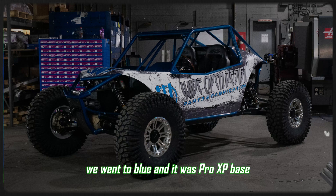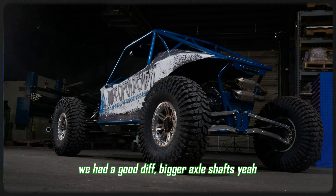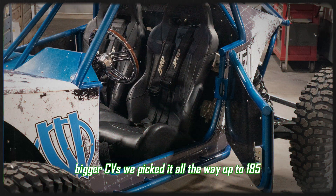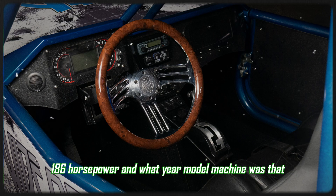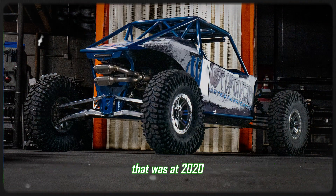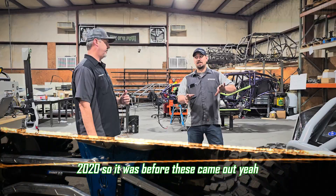We went to blue and it was Pro XP based, so we picked up the RS1 style. We had a good setup, bigger axle shaft, bigger CVs. We picked it all the way up to 185, 186 horsepower. And what year model was that? That was a 2020, so it was before these came out.